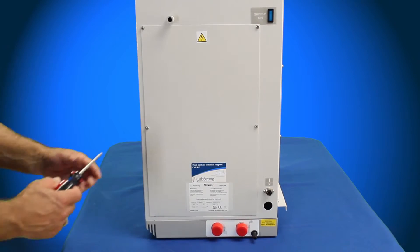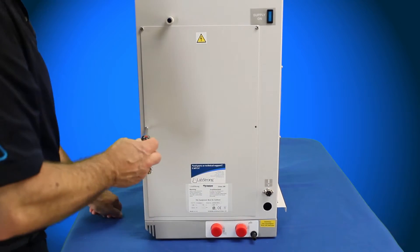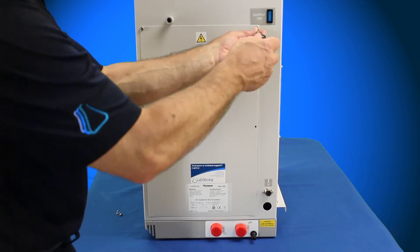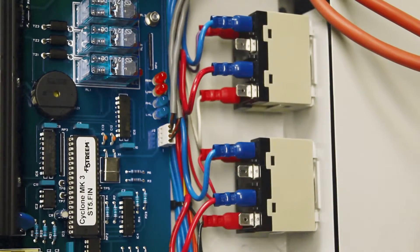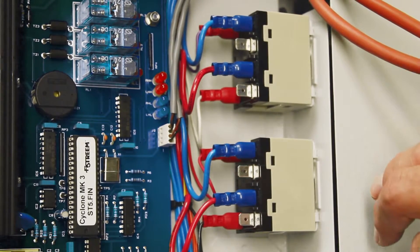Now that we have the four heating elements installed into the boiler and the top cover back on, we're going to need to gain access to the right side panel, which is where our power relays are — and this is where we're going to need to connect up our heating elements. For the 5-Stream 3 8-liter per hour system, we have two power relays.